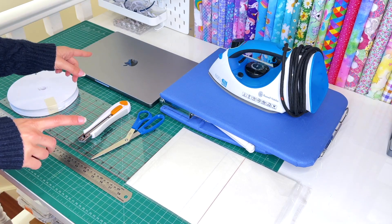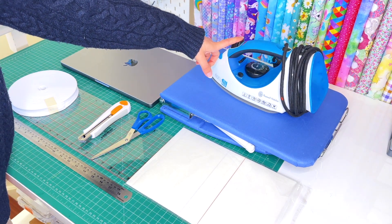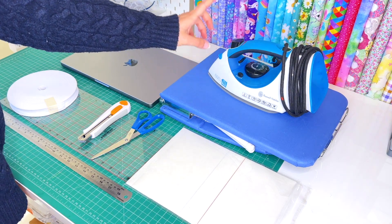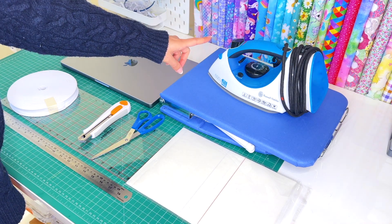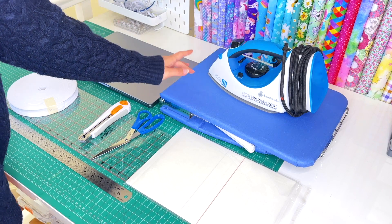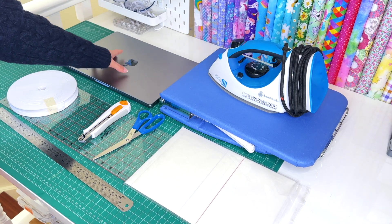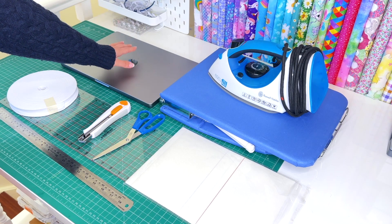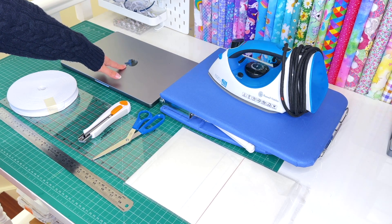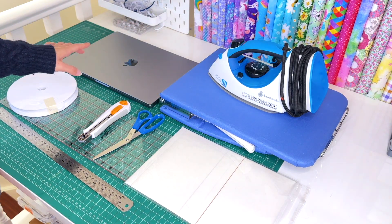The other tools that we will need are an iron - I will be using just a regular clothing iron for this tutorial today, though a heat press or a mini handheld heat press will work as well. Anything will work as long as we are able to adjust the temperature settings to get the right settings for the transfer paper and material. We will also need an ironing board, cutting tools, a computer to set up our file with our logo, and of course a printer.